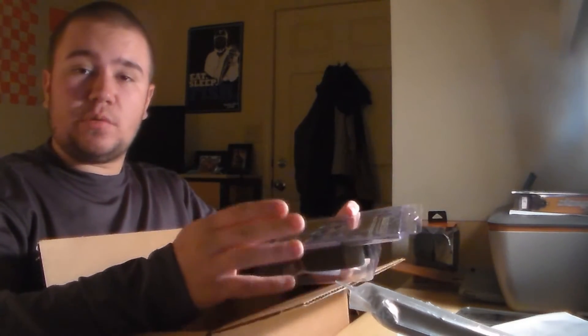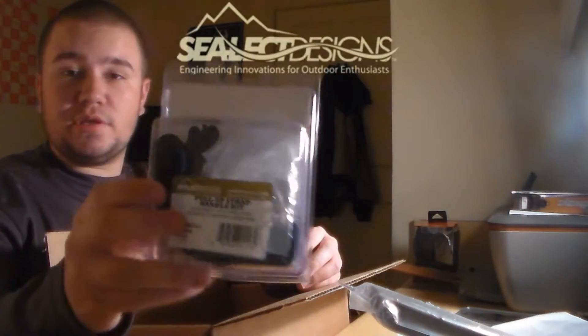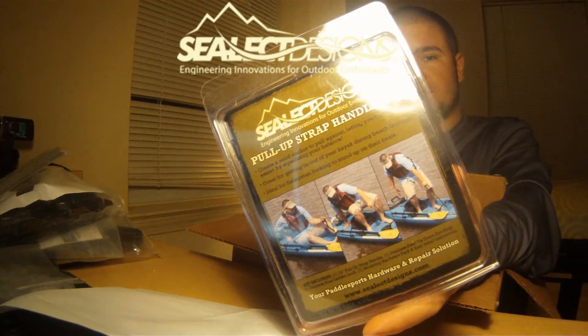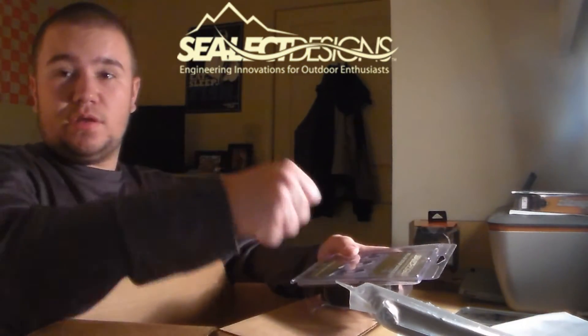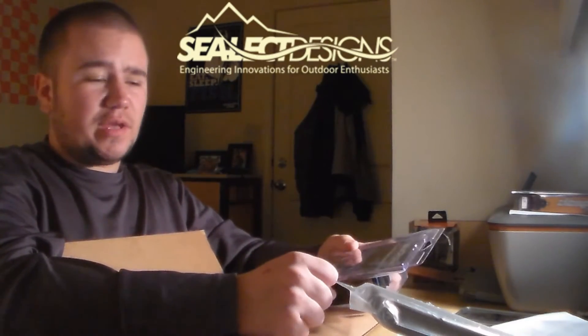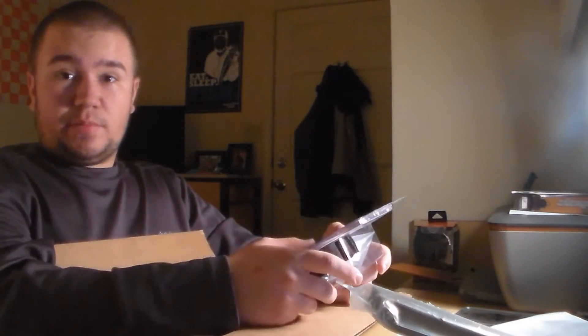One thing I got this for: I want this summer to be standing up in my kayak more. So one thing I got was from Sealect Designs — a stand-up paddle assist rope. What this allows me to do is basically whenever I want to stand up, I simply reach up, grab it, and pull my weight up. Whenever I try to stand up at the bank or somewhere it's usually pretty hard, so I got this rope to assist me in actually standing up.